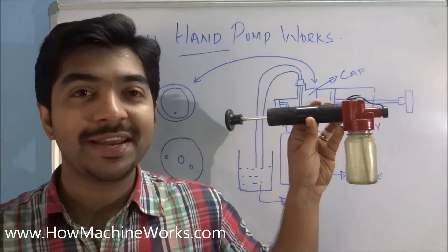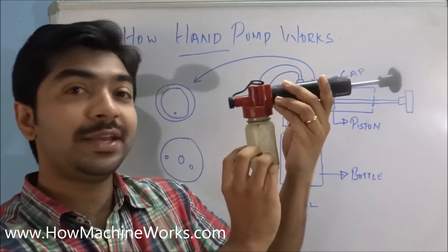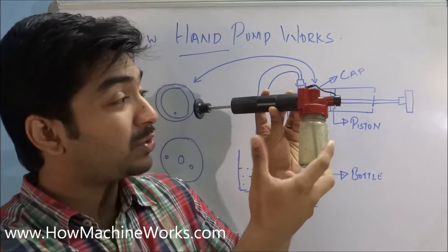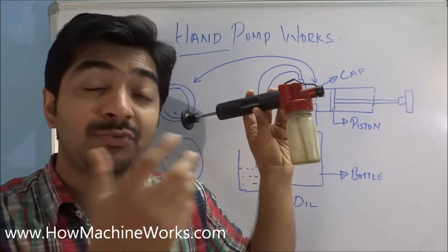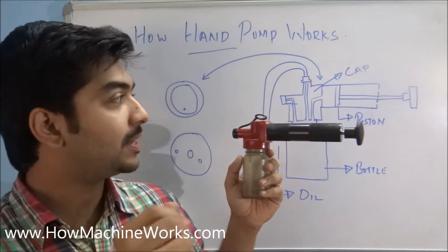Hi guys, welcome back. Today let's learn how a hand pump really works. We have a hand pump here with us. We'll open up the hand pump and see how its internal components actually work. We'll also show you how to pump the oil with the hand pump and see the theoretical part of its working, so watch the full video.